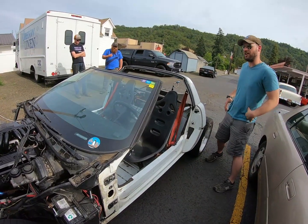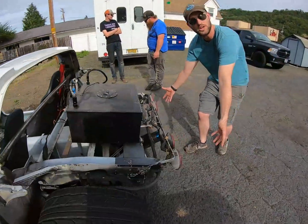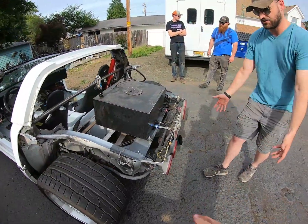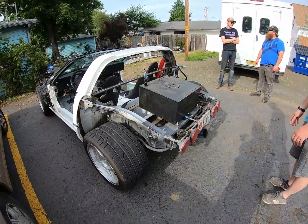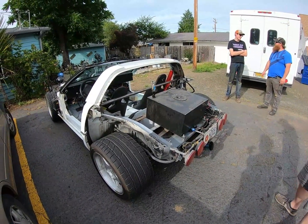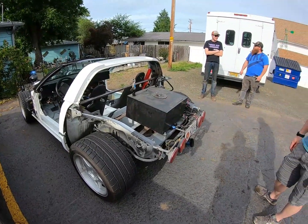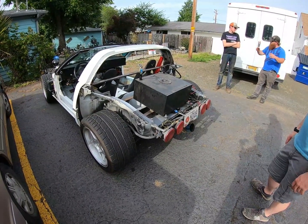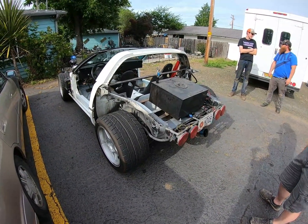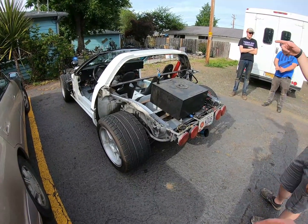This thing is pretty light on the back. Mine has the gas tank right here - normally it's a 20-gallon tank, it's massive, and it's all the way back here. Mine has all that cage on the back and it's still only like 40-46 percent on the rear. Mine is 2,350 with the cage on it.